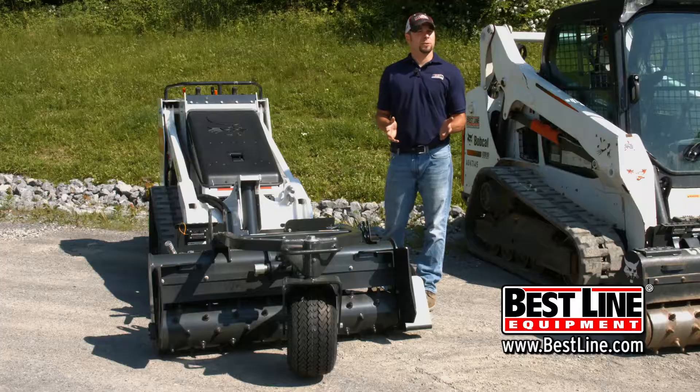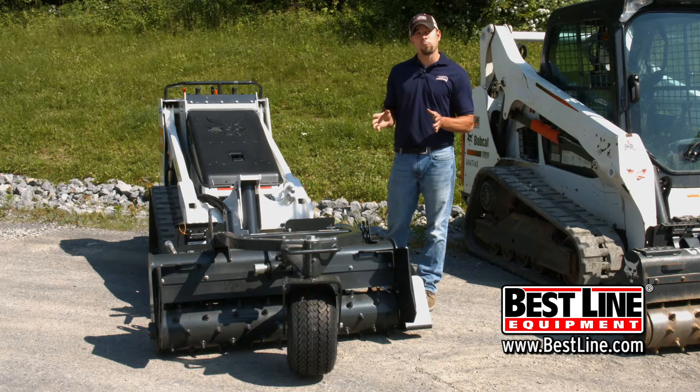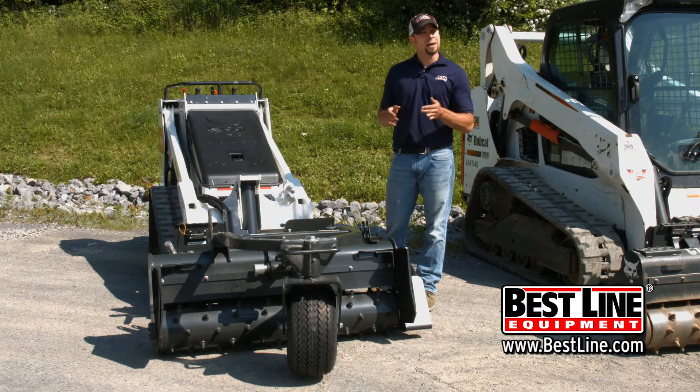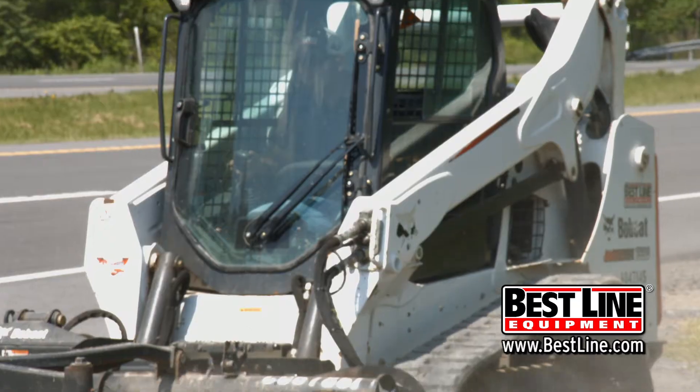Other options for our soil conditioners: we also have a Bobcat MT-52 or MT-55 walk-behind track loader with a 48-inch soil conditioner that would allow you to do smaller projects if you have a smaller driveway or a tight spot that you need to work in.